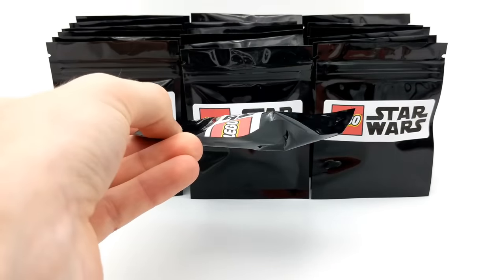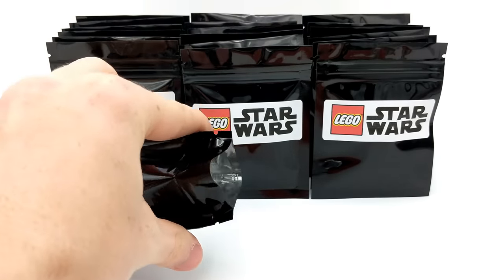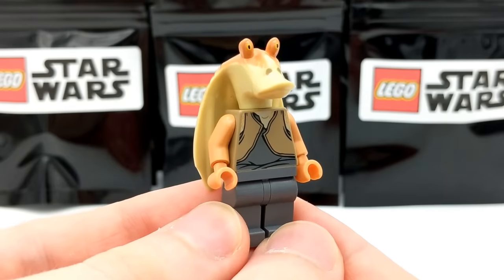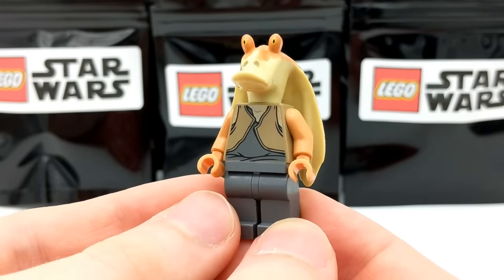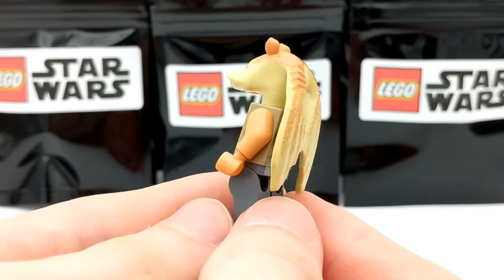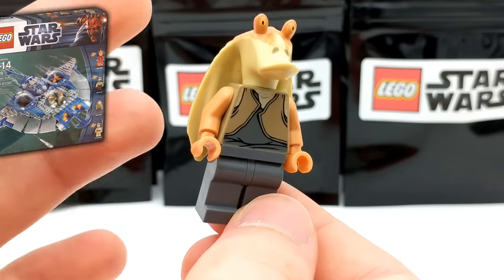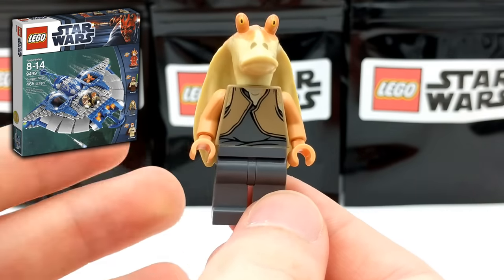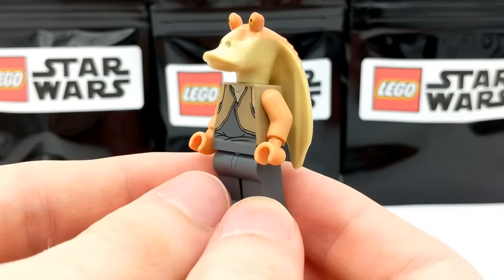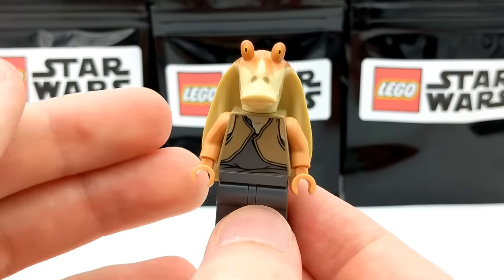Here's our next pack, and I noticed there's a pretty large piece inside this one. The minifigure is Jar Jar Binks. Interestingly, LEGO has only ever produced two different versions of Jar Jar Binks — this one with printing on the back of his ears is the newest of the two, but even so it was released over five years ago. He came out with the Episode One sets back in the day, but he's still one of my favorite characters from Star Wars. I really love how funny he is — really cool to get him in these packs.